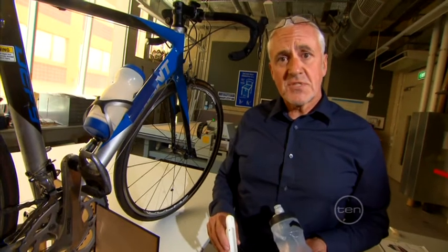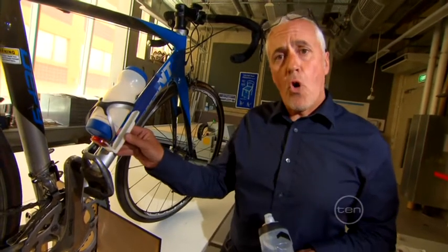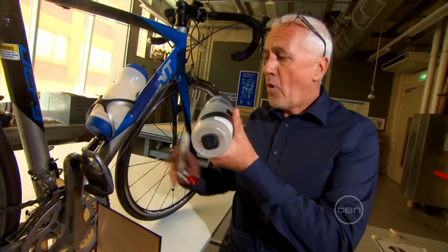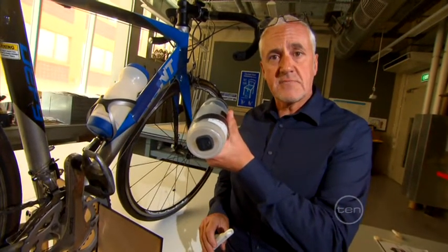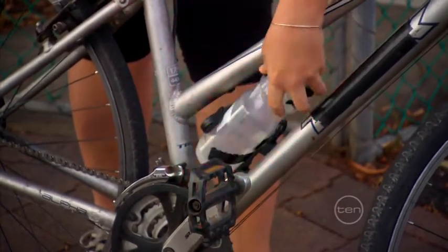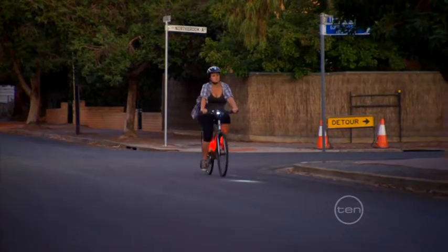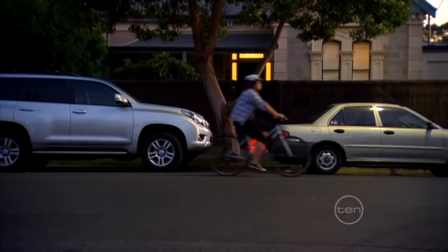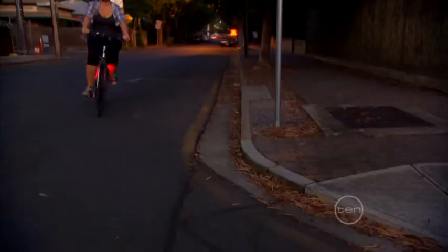In the end, I settled on two systems: a cage that you could put your old water bottle in, and a new, totally different bottle — both systems with lights in the base. The battery-operated light simply clips in securely to either object. You remove it when it needs to be recharged. When you're ready to go for a ride, you just attach the device to your bike, then turn it on and take off. The settings can be changed so it's on constantly or flashes on and off.